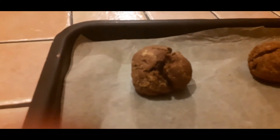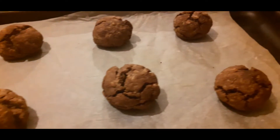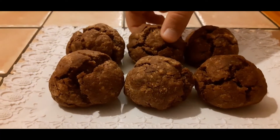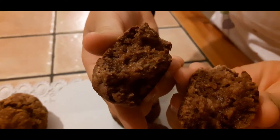You smell delicious. So Jamie did everything on her own but I do help out with the tasting. These are so good. Well done Jamie. I hope you enjoyed watching Jamie doing these cookies. Eat them fresh — they're still warm. Delicious.